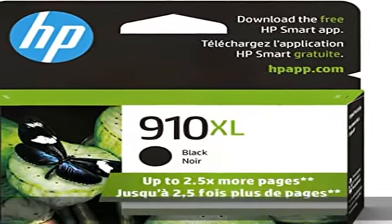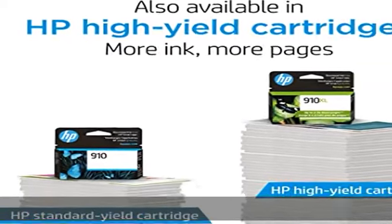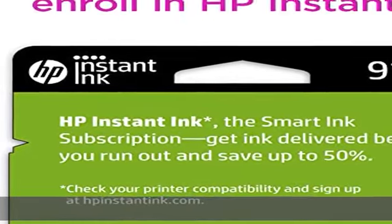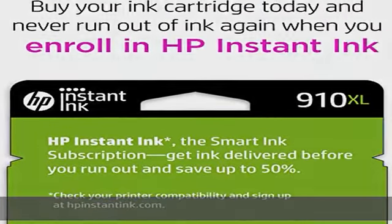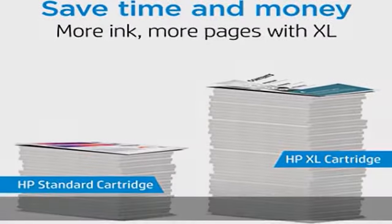Cartridge yield: approximately 825 pages — up to 2x more prints with original HP ink versus non-original HP ink. 82% of HP ink cartridges are manufactured with recycled plastic. Operating temperature range: 59 to 95 degrees Fahrenheit. Check the description to get this product today at the best price.